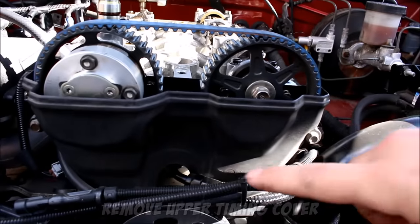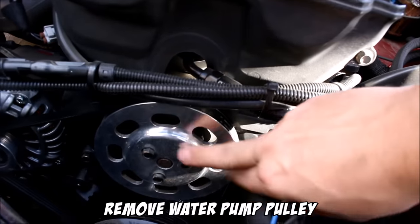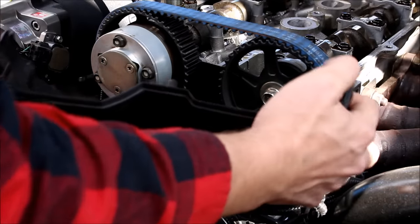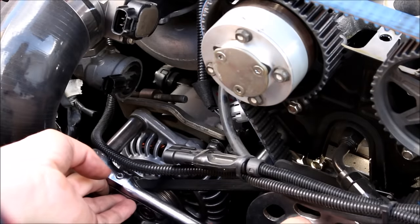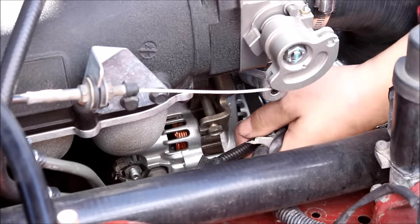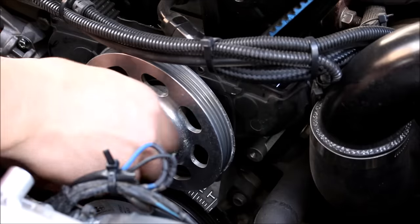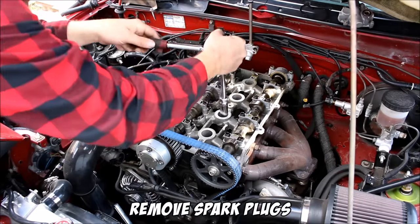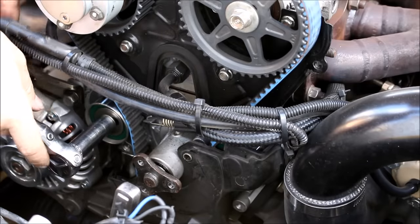Next, remove the upper timing cover, loosen the tension on the alternator belt, remove the water pump pulley, and just the top half of the plastic cover behind it. Then loosen the bolt on the timing belt tensioner and remove the spring.